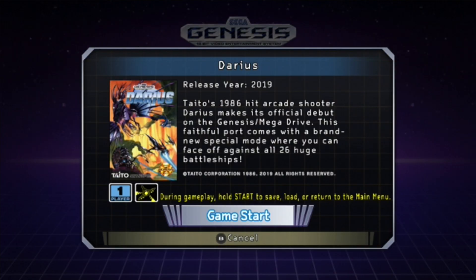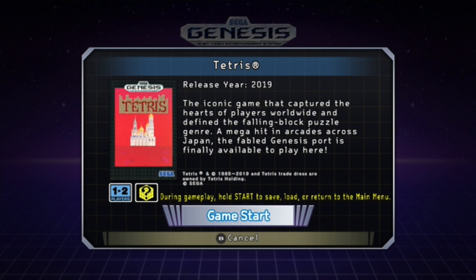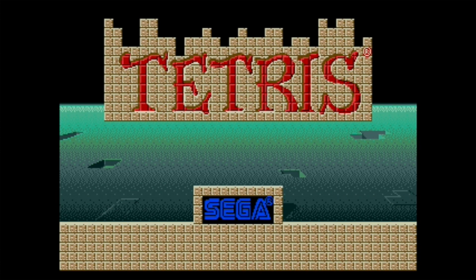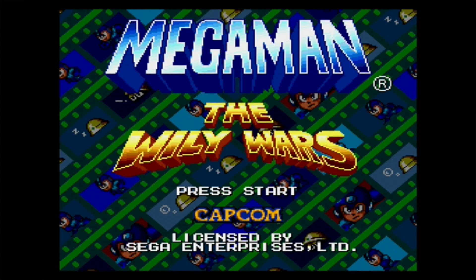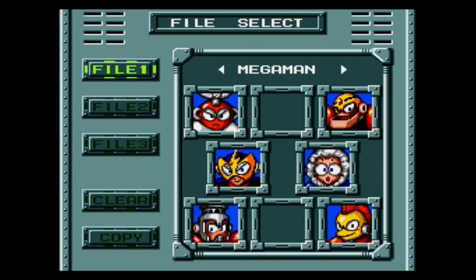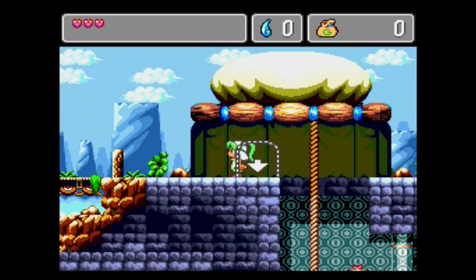Building off the SNES Classic's big move of releasing previously unreleased games, there are two such games here: Darius, a shooter that never made it to the Genesis, and Tetris, which was long denied from the Genesis thanks to Nintendo having console distribution rights back in the day. Thankfully, this version of Tetris has two-player compatibility, something that the NES port lacked. There are also some region exclusive games like the PAL-released Mega Man: The Wily Wars and the Japanese exclusive Monster World 4.